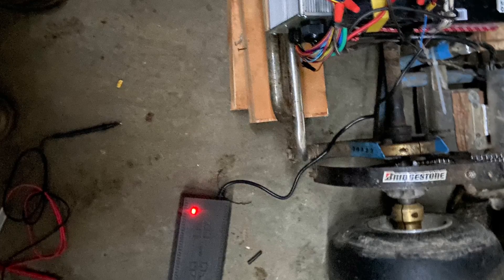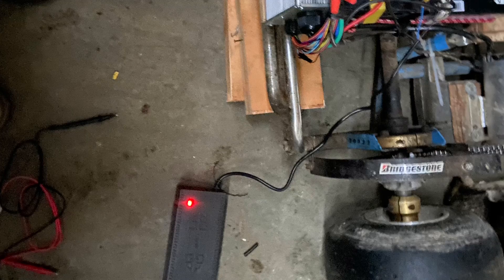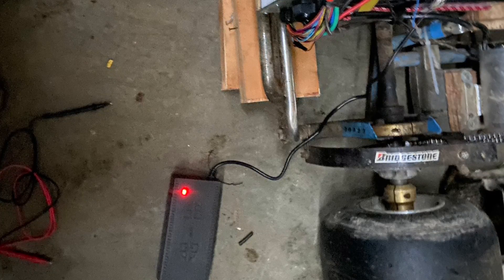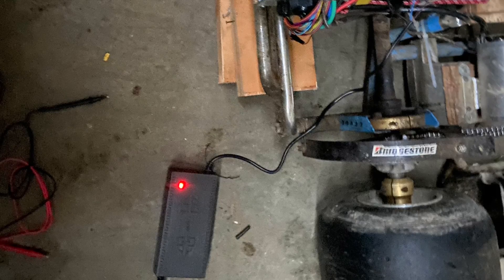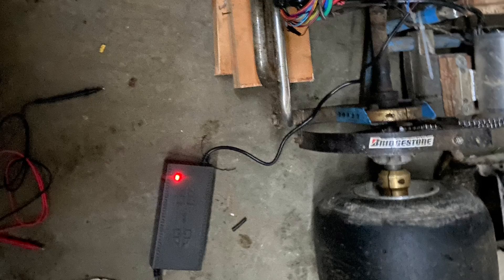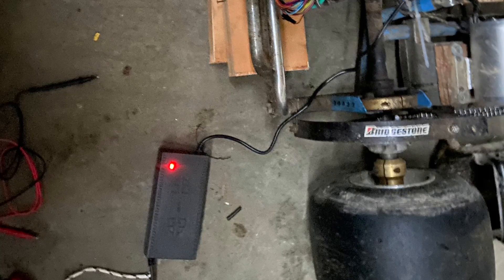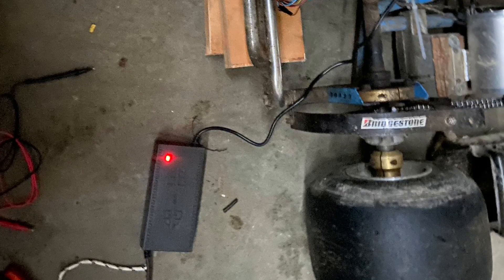One of the problems I ran into was charging the batteries — I only had a 12 volt charger, so I had to take all the wires off and charge each battery individually, which took quite a while. It was usually a couple of days between using the go-kart. So I bought a 72 volt charger, and once I get everything properly bolted down, the kids will be able to just drive the go-kart to the outside plug, plug it in, and charge it for their next use.